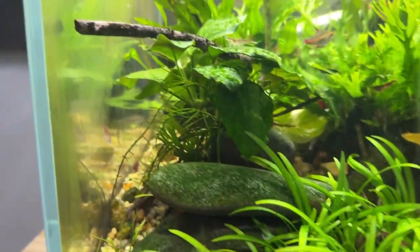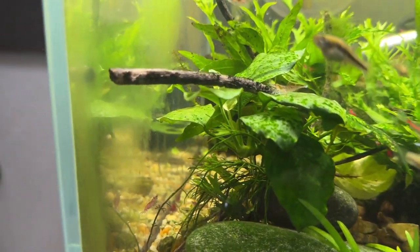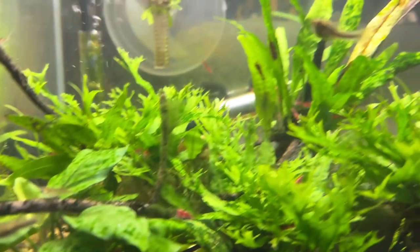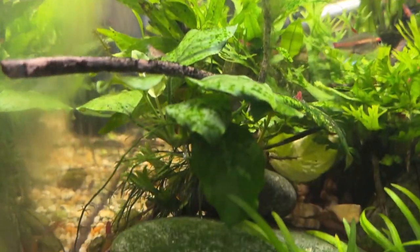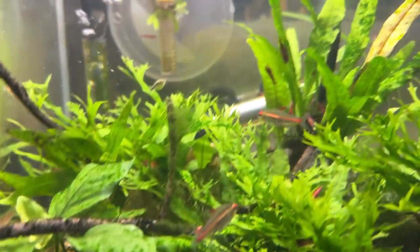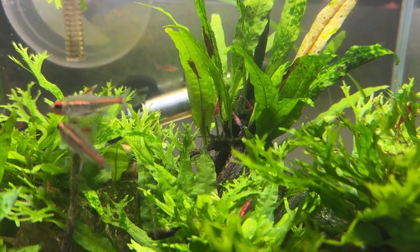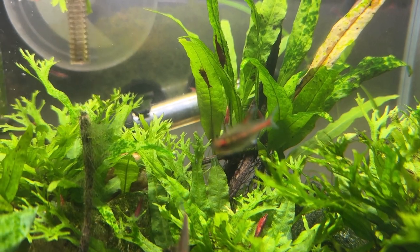I've got this little Anubias glued to a rock originally — I think it still is. And underneath it's a piece of Wendtii Java fern that broke free from one of these two Wendtii Java ferns, and it just got hung up down there so that's where it's growing. And I guess it's the Narrowleaf Java fern, and I love the way it is growing around that piece of wood — the rhizome just wrapping around it.